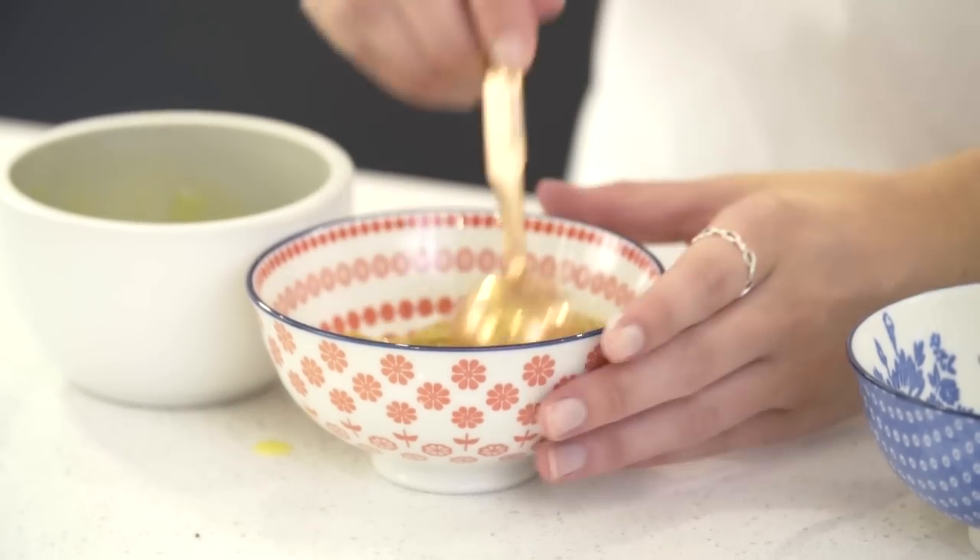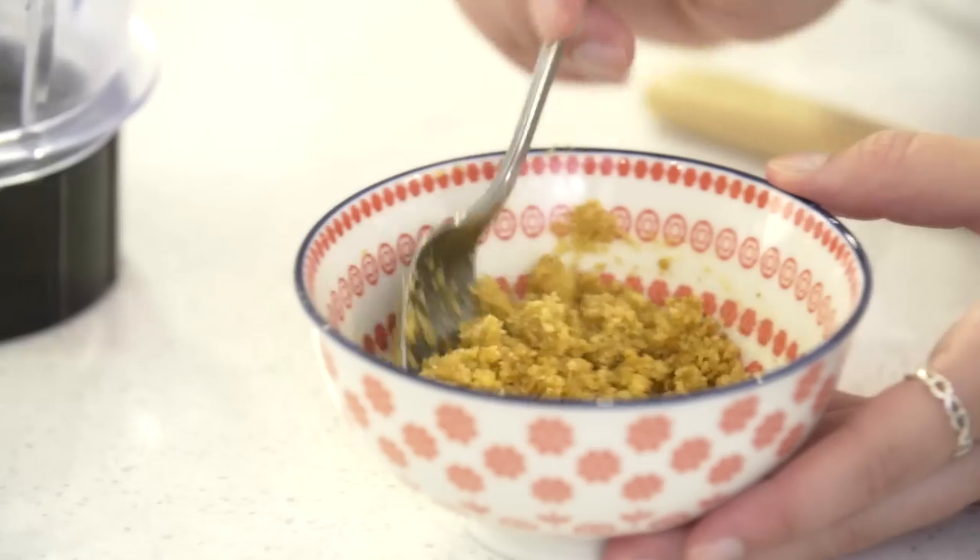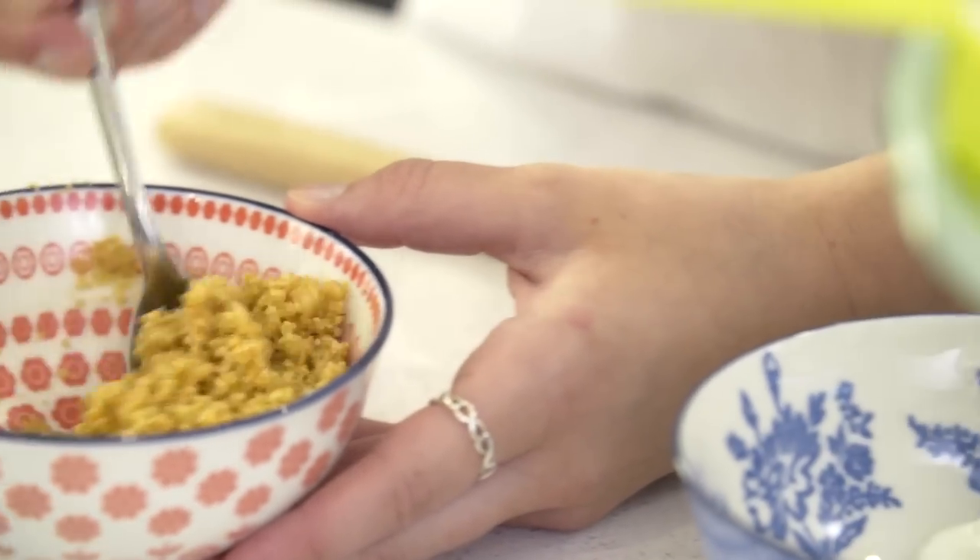To start, we're going to make the biscuit base by adding melted butter into crushed digestive biscuits. Just pop that to the side until we need it later.